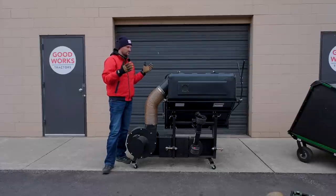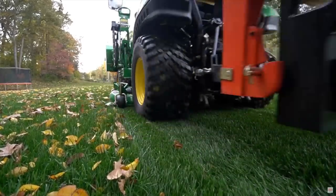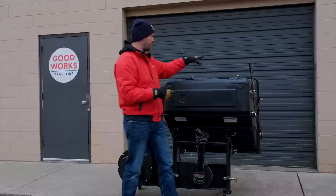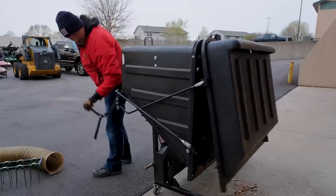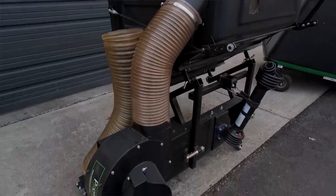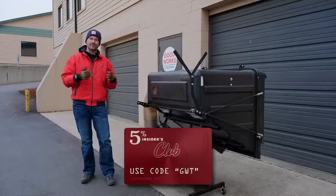Now let's look at a more traditional spring and fall cleanup option — we're going to talk about a bagger system or material collection system. This is a big hopper on this version. You're going to get a lot of different variants and different price points out there. The more expensive options like the Protero include a big dump-from-the-seat hopper — you have this lever, and when you're sitting at the operator station you literally just pull it, it empties out, and away you go. There aren't those heavy individual bags to worry about. It is a big price jump from the dethatcher — about eight to ten times as much — but you can save 5% with code GWT if you order this item.